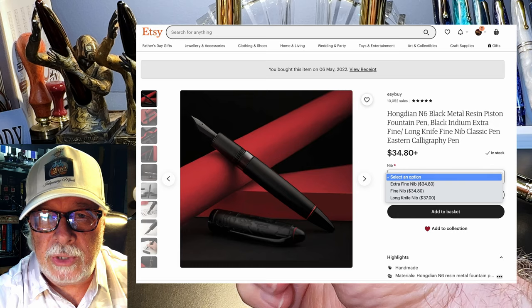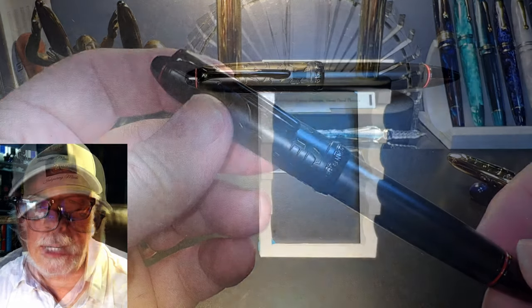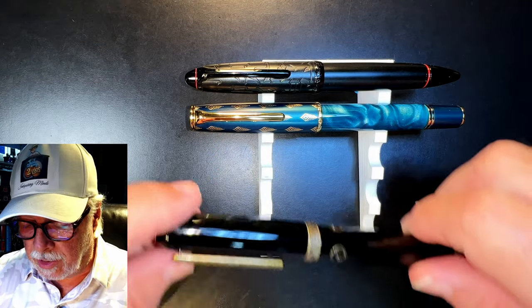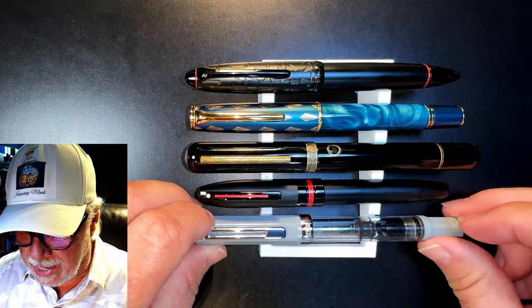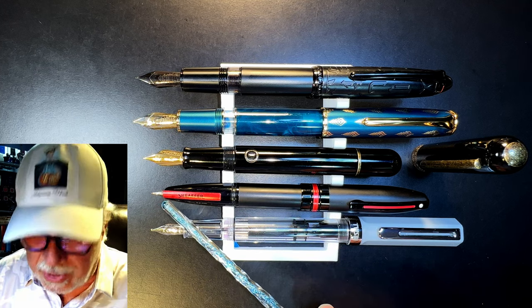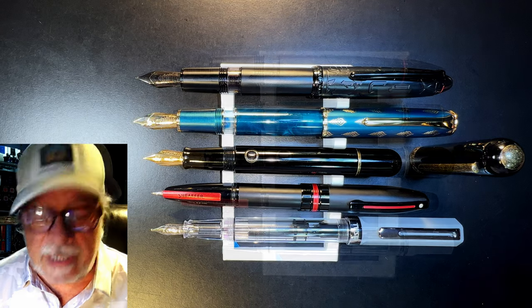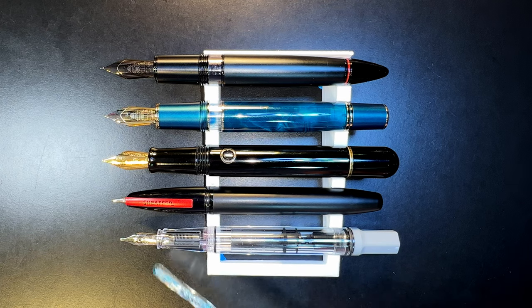Aesthetically I would have appreciated the cap band being red, or another red ring somewhere around the section, to keep two red rings visible when the pen is posted or capped. When capped we have two red rings, but when posted we're down to one. The pen is plenty long enough and well balanced to write with posted or unposted. I bought this pen from Sally at her Easy Buy Etsy store for $43 US including $6 shipping. The long knife nib option is $2.30 more than the EF and F sizes. Now let's look at some size comparisons — the Hongdian N6 with an N7, a Narwhal Nautilus, a Sheaffer Icon, and a Twisbi Echo — posted and unposted.